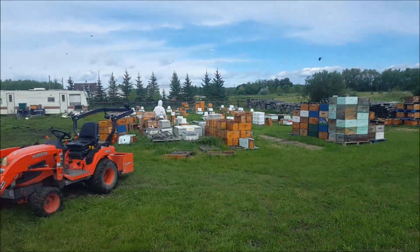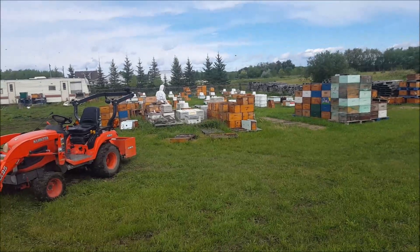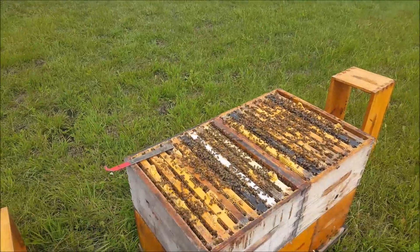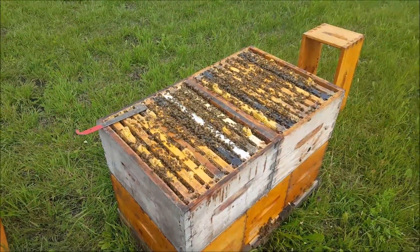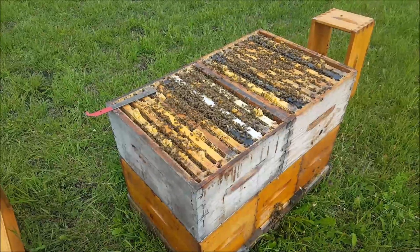I've got my wife over there putting patties and pails on, which is awful helpful — she's sure a big help. I'm very fortunate to have her in my life. Anyway, hope your bee year is going well, and have fun!